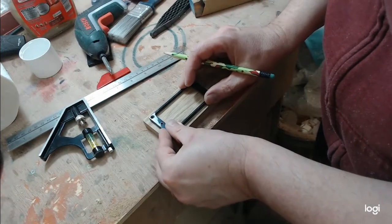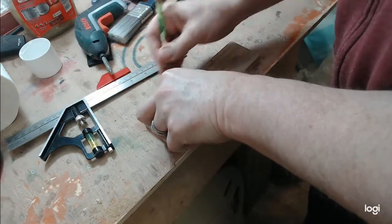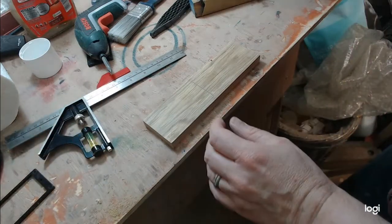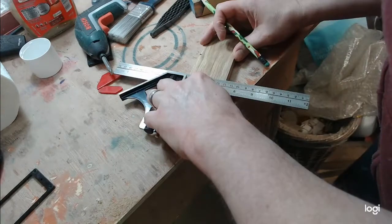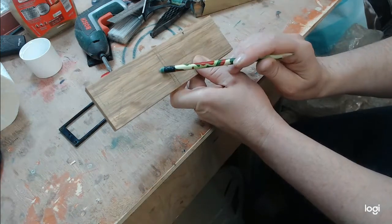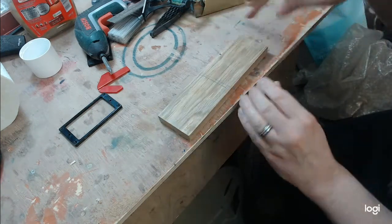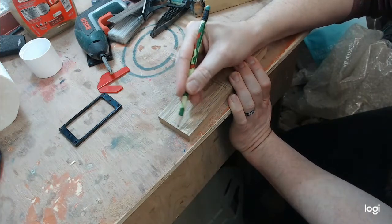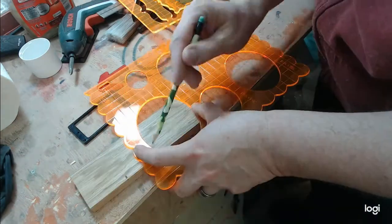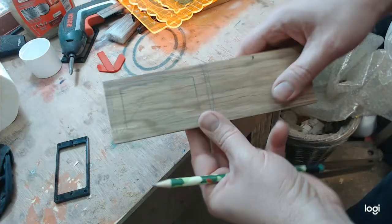Half a centimeter at that end lined up with the holes, and another half centimeter at this end. I'm tracing the existing outline where the screw holes are - the pickup mounting ones are the really important ones. Do I just make a chunkier one, or do I want some sort of rounded edges?